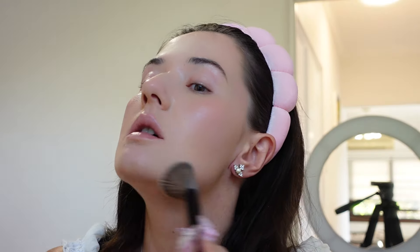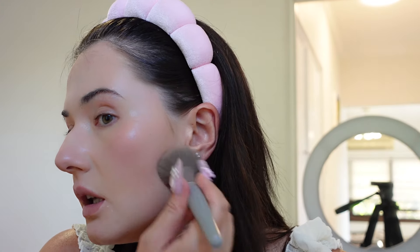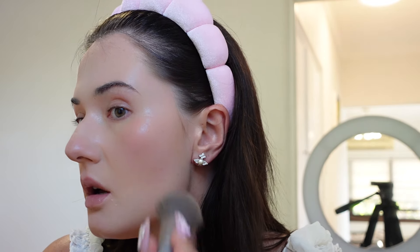I also contour the jaw, and I like doing it here on the nose area — not the nose itself, but just below — because it makes it look a little shorter. Then I go back to the Essence Brighten Up powder and put it there so it brightens and looks even more defined, especially on camera.